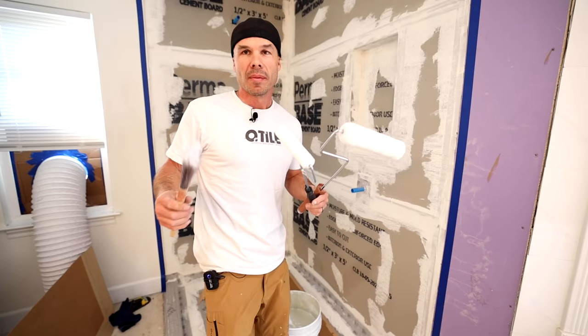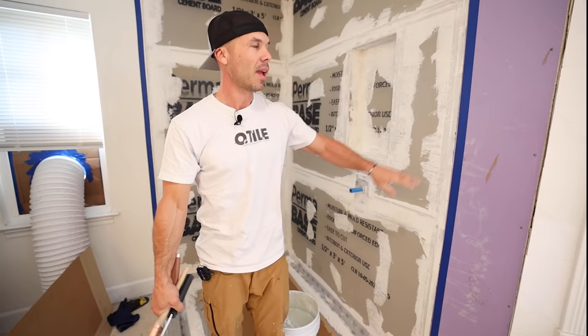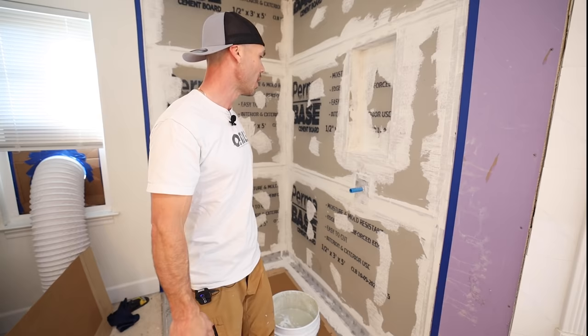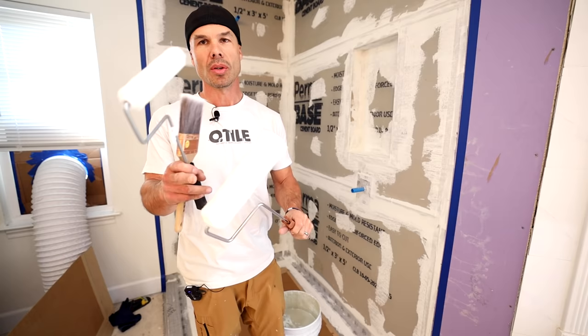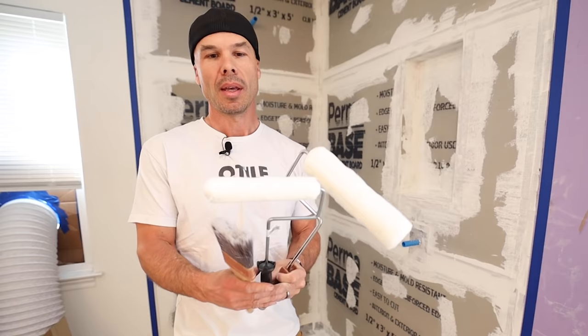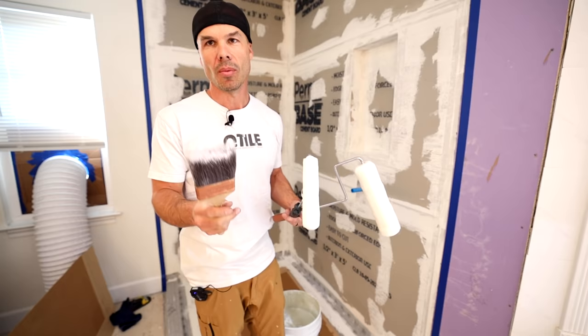The nice thing about doing liquid waterproofing is that most people can do it. You pretty much use the same principles as painting, except you can just be a little sloppier. I have used blue tape on the edges I don't want the Hydroban to go over. What I have here is a 3/8 snap 9-inch roller, a little weenie roller for the tighter areas, and a nice high-quality Purdy paintbrush to get into the corners and anywhere else.